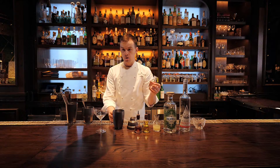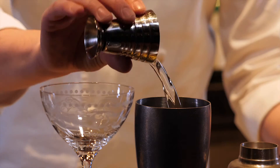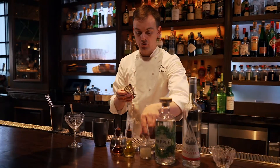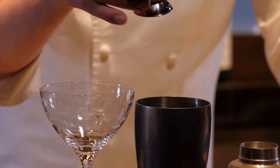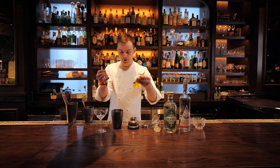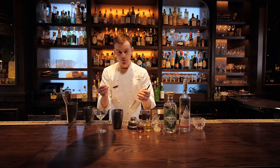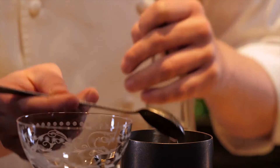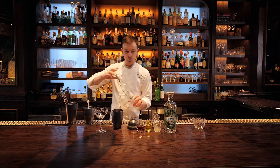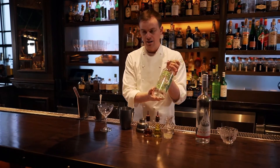I'm going to use three quarters of an ounce of simple syrup, and the same amount of lemon juice. Three dashes of each of the bitters, one and a half teaspoons of white crème de cacao, half an ounce of aquavit, and an ounce and a half of gin.